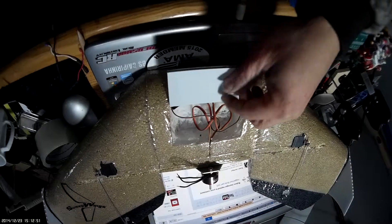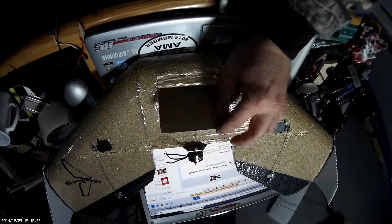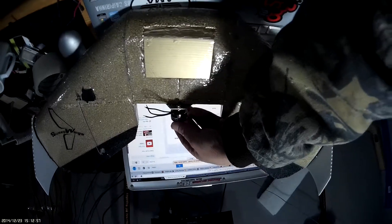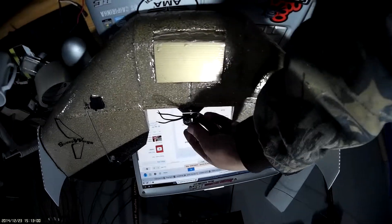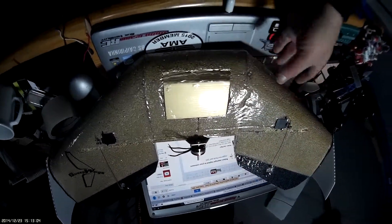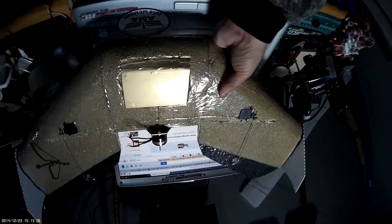In this front part here I epoxied it and epoxied the inside — it seems to hold on there pretty good. I'm using a little Emax CF 2812, I believe it's a 1600 kV motor, and I'm going to use an 18 amp ESC.